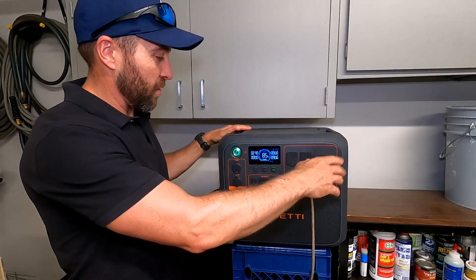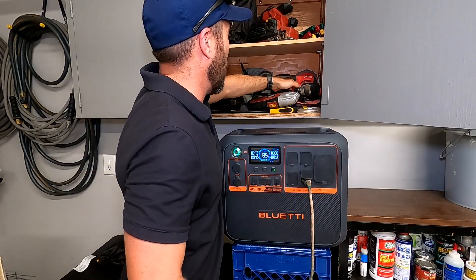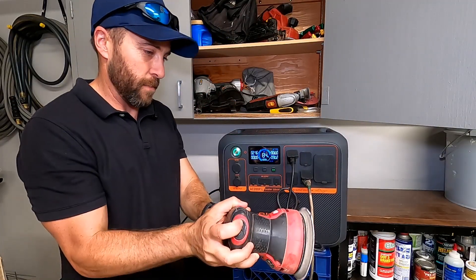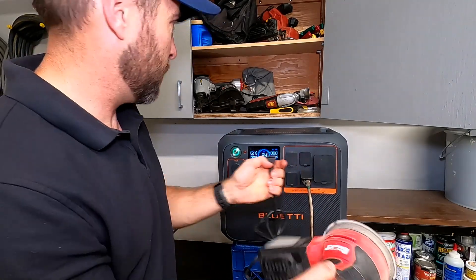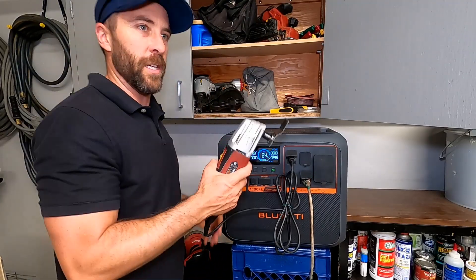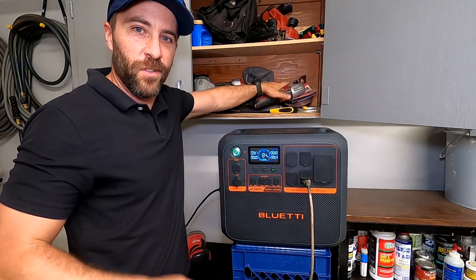We have the garage air conditioning going, currently taking 905 watts, and we're only bringing in 270 watts of solar since it's pretty overcast. Let's plug in some lower-draw devices. Here's a little palm sander — we'll plug this in while running the air conditioner. That brings us to 1100 watts total. Runs that no problem. Here's a little multi-tool, which I do use a lot up at our property, along with a cutoff wheel. That is super loud, but it runs with no problem.